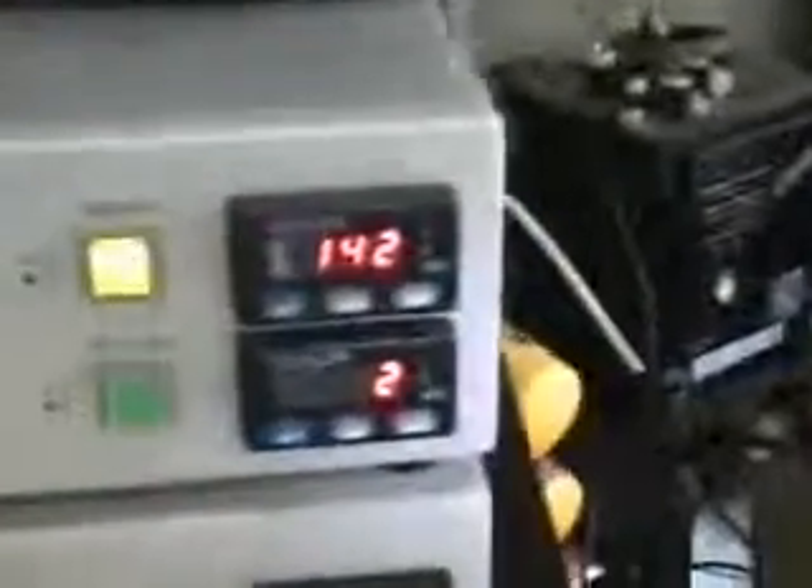I can tell you the heater does heat to 160, like the manual specified, but that's about it. The neutralizer is supposed to work, and the cooler also works like it's supposed to.